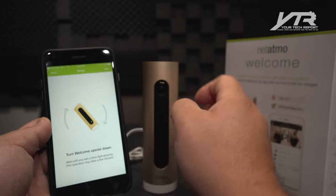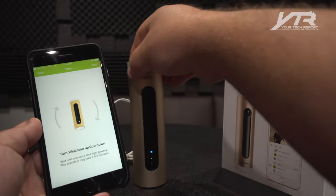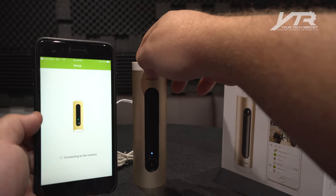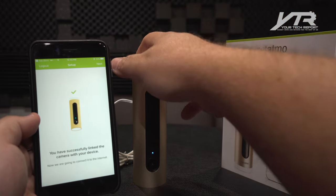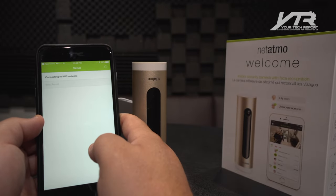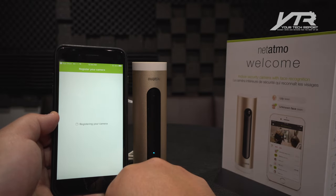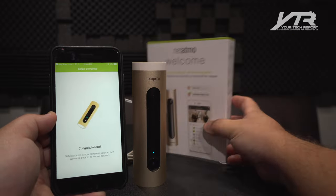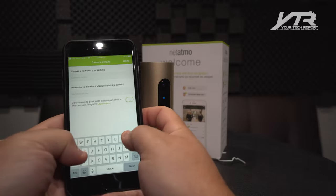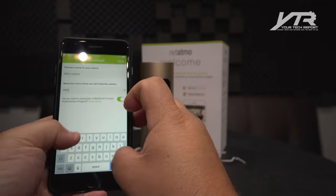Plug it in and turn it upside down until we see a blue light — you see that blue light? This is the first time I've seen any kind of pairing like this. Connecting your camera to your device, now connecting to the internet. This is the oddest configuration I've ever experienced. It was unable to establish the first time, so we try once more. Oh — registering your camera! It got it that time. Congratulations, we can now turn the camera right side up.